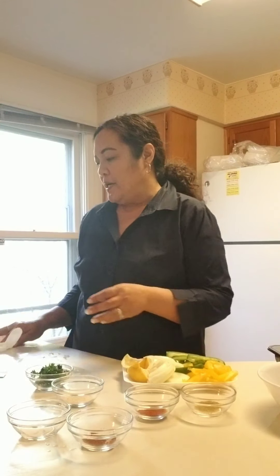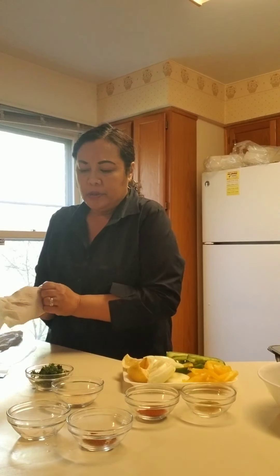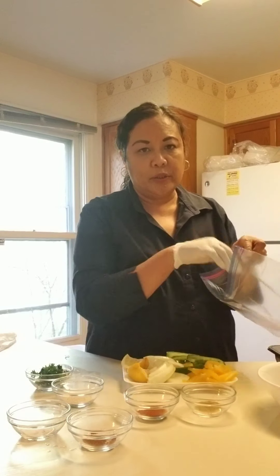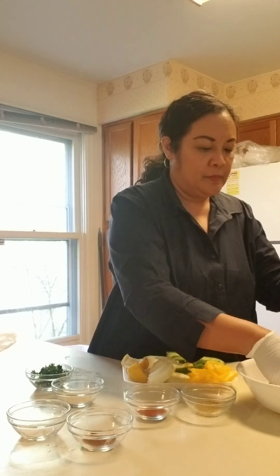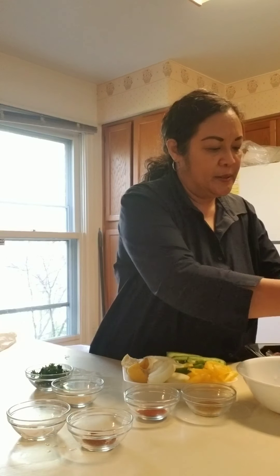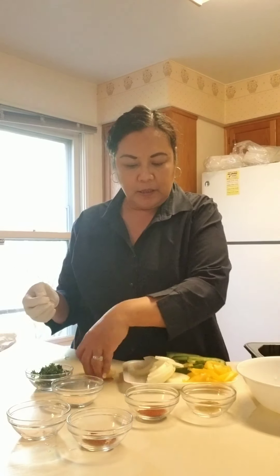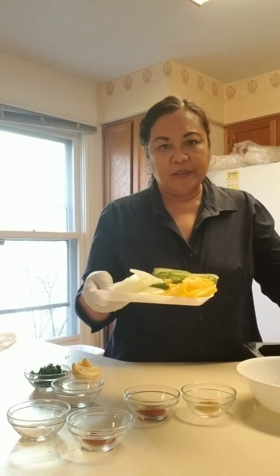Then a teaspoon of garlic and onion powder, half a teaspoon of salt, and half a teaspoon of chili pepper. What I do is just put it all in a zip-lock baggie with all the ingredients together — very easy. I'm gonna take the shrimp first, and then go ahead and add all my vegetables in.